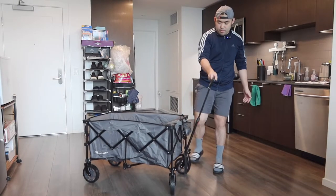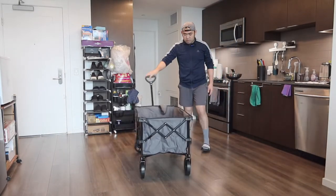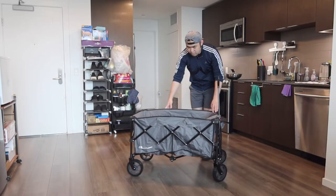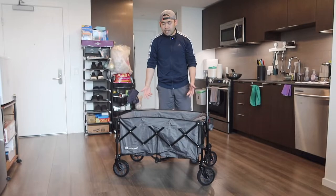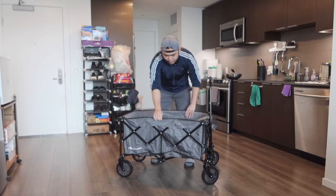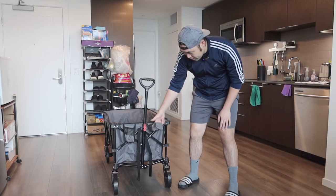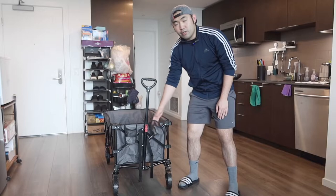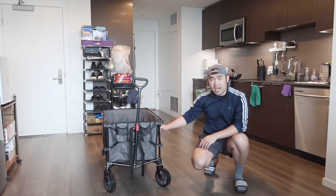The wheels on the bottom are 360 rotatable, so moving it around is literally so easy. The materials feel really high quality and very durable. On the front they give you two pockets, so you can put your water bottle in there or other stuff like a power bank — feel free to use those as needed.